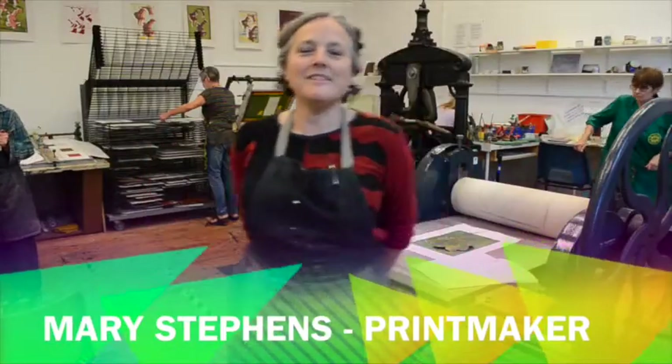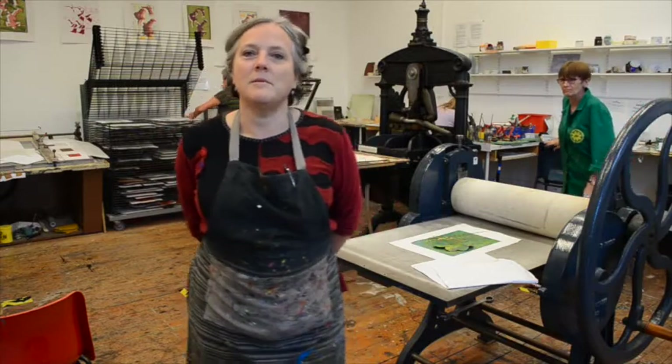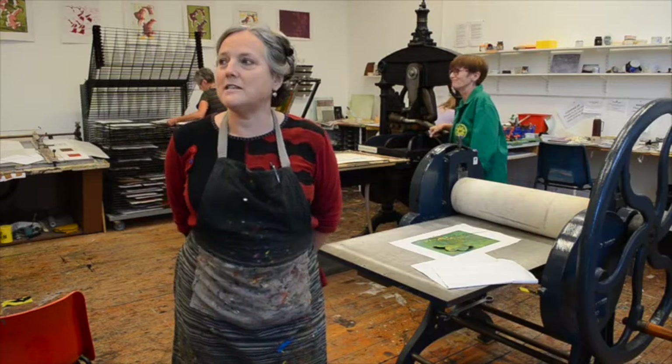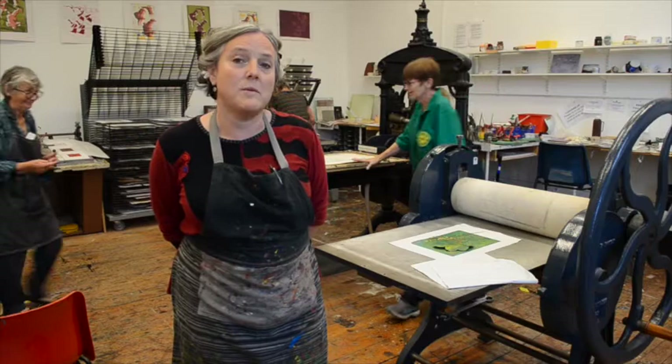Hello, I'm Mary Stephens and I teach printmaking at the Amiga Centre in Portsmouth. The WEA runs the building as an adult education centre and we're very lucky to have some beautiful presses here that we can do printmaking with.